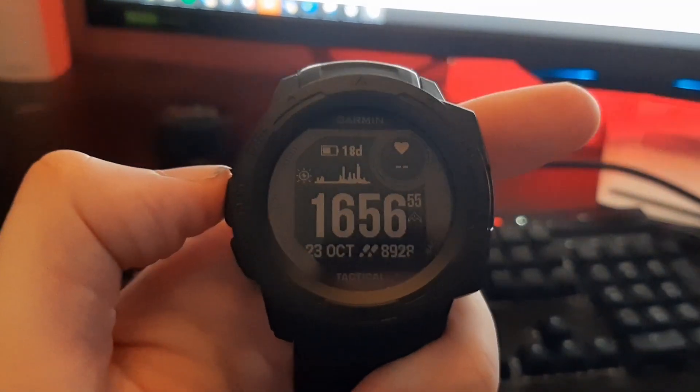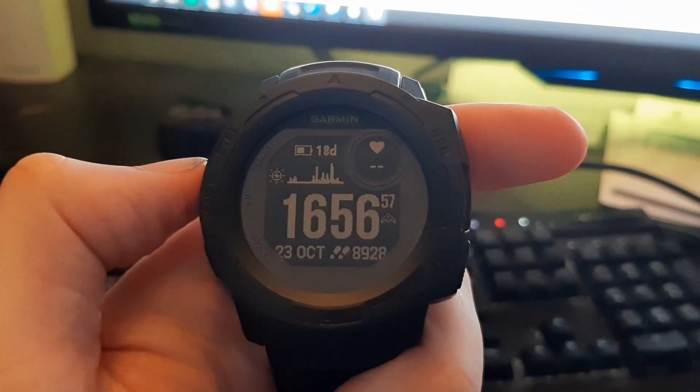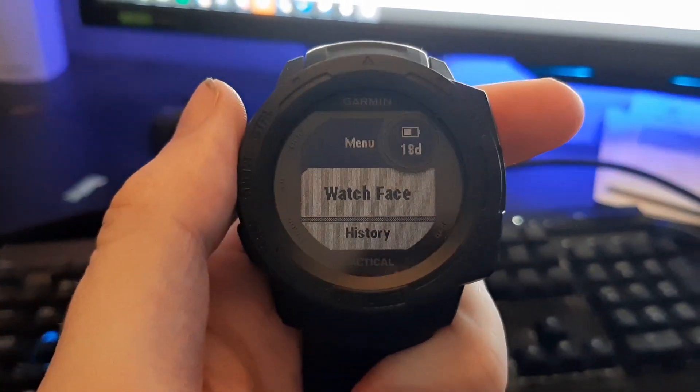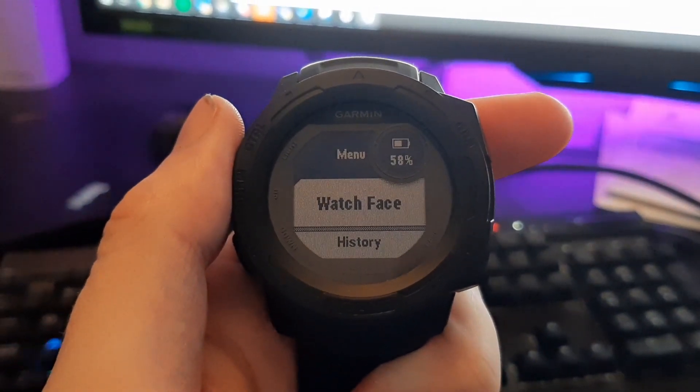Let's check the percentage now. In normal mode here, I have 18 days. I'll go into the menu — 18 days and 58%.